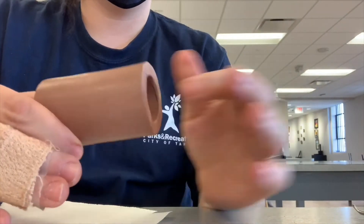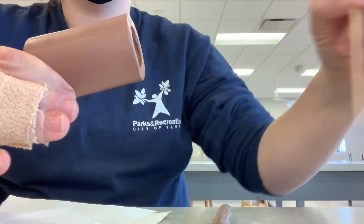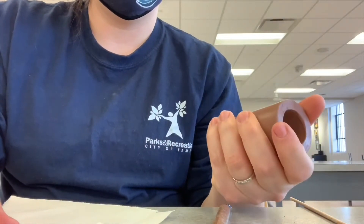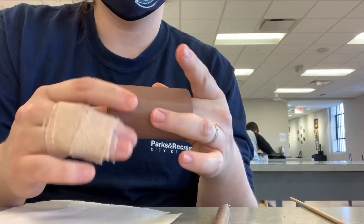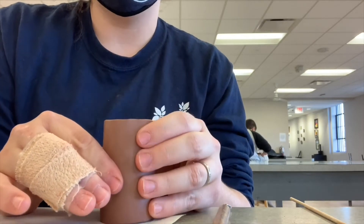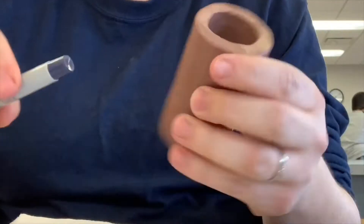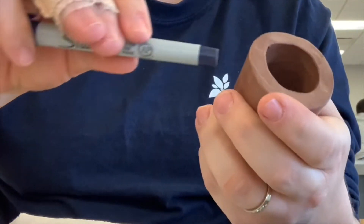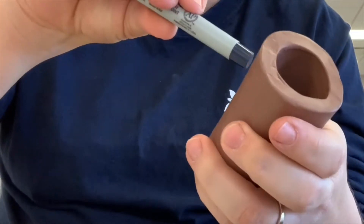Once you get to the leather hard stage where the clay can be carved into but won't move when you touch it, that's the right stage to start your carving. You can carve into it, stamp into it — whatever you're comfortable with depending on the design you want. I am going to both stamp and carve on this piece. I'm going to use the end of a marker to push little circles in, because trying to freehand a circle is very difficult. I'll go all the way around and cover the tube to create a repeating pattern.